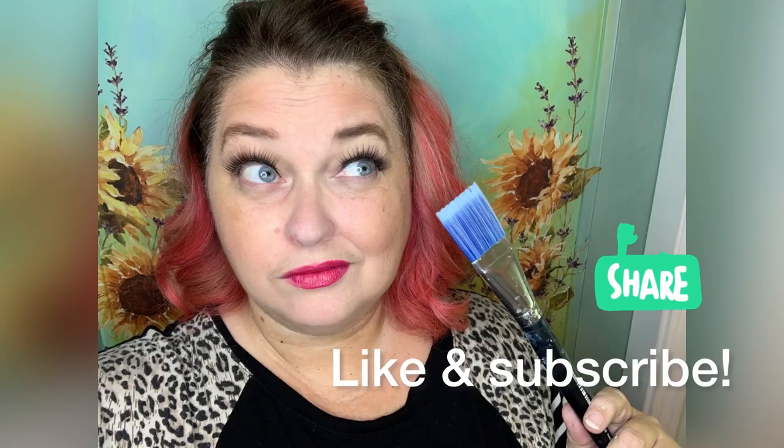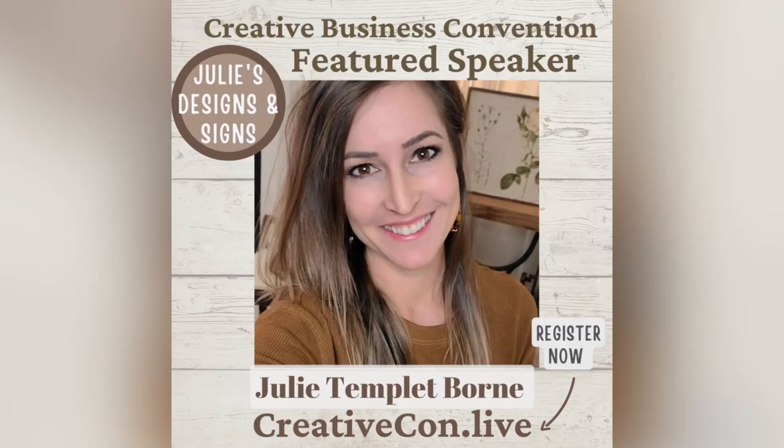By the way, if you're enjoying this video please be sure to hit like and subscribe and share the page — it really helps us get new followers.